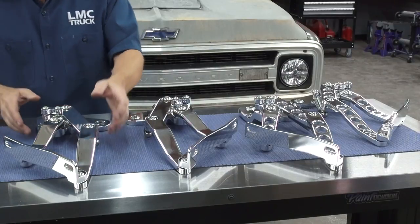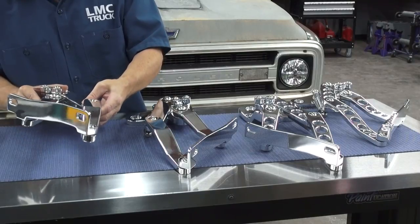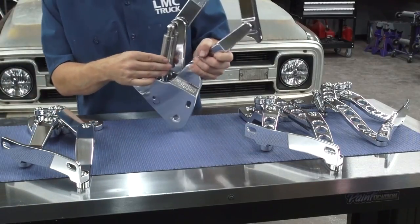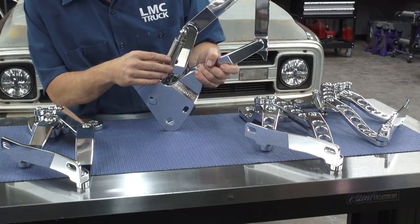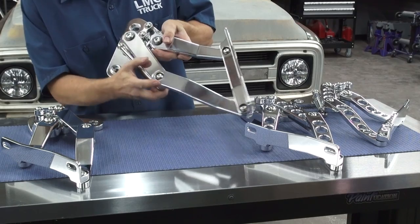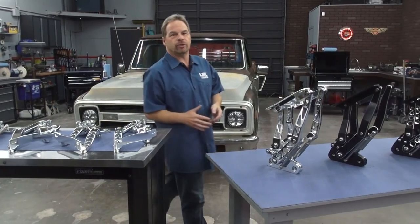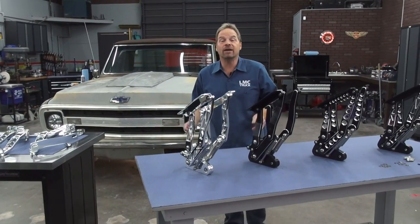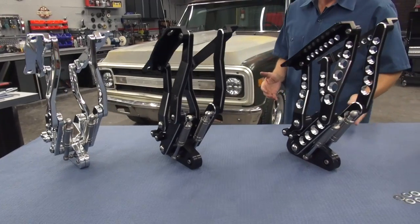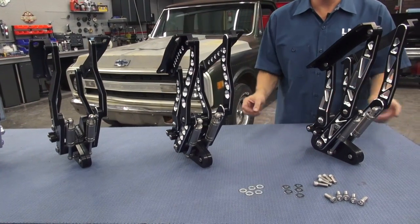These billet aluminum hood hinges are made from 6061 T6 billet and come polished to a mirror finish. They feature gas struts for a long life of easy hood opening, large sealed bearings, stainless steel fasteners for long life, and precision manufacturing for smooth operation. Now polished cross-drilled and machined billet is not the only option — these blacked machined versions give you all kinds of style options, all with the same precision and quality construction.